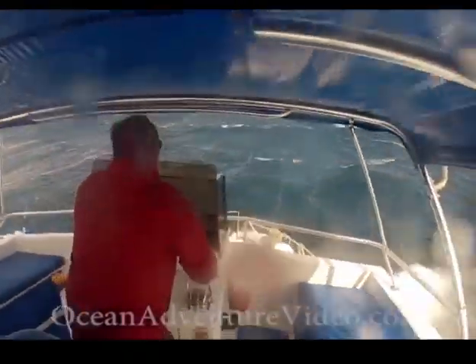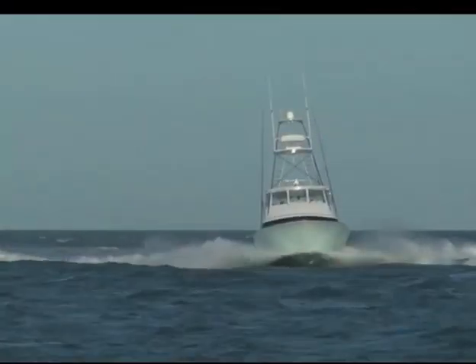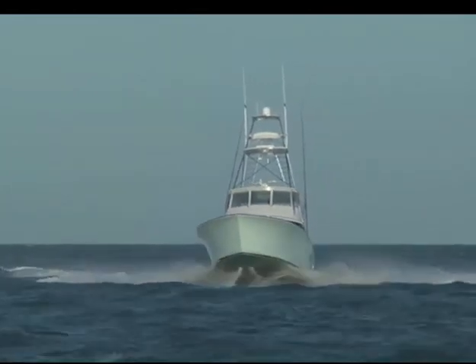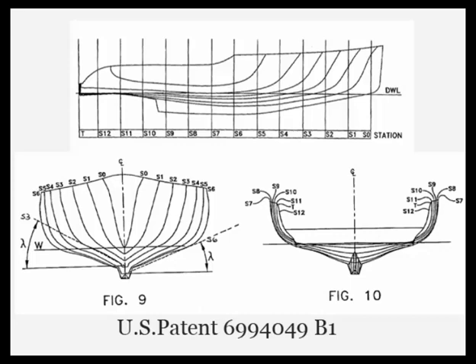So I set out over 15 years ago to address this motion, ride, and stability problem. It took several tries, money, and time, but I finally solved the motion issue. I received a patent on a totally new hull shape — the SRD.